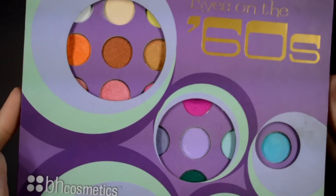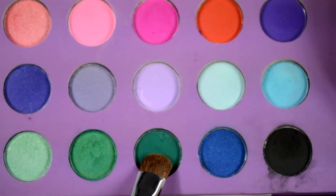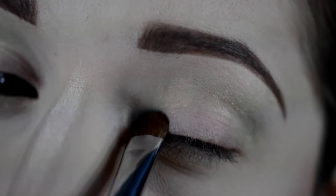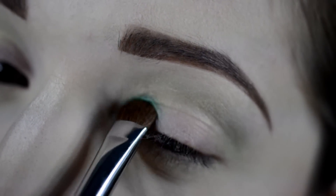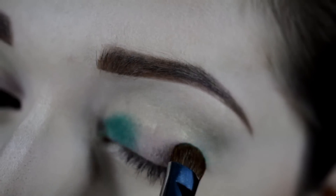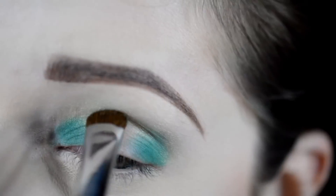Now going in with my Eyes on the Sixties BH Cosmetics palette, I'm going to go in with that nice emerald green and apply that to my inner corner, just pack that on, the outer corner, and then the crease very lightly.